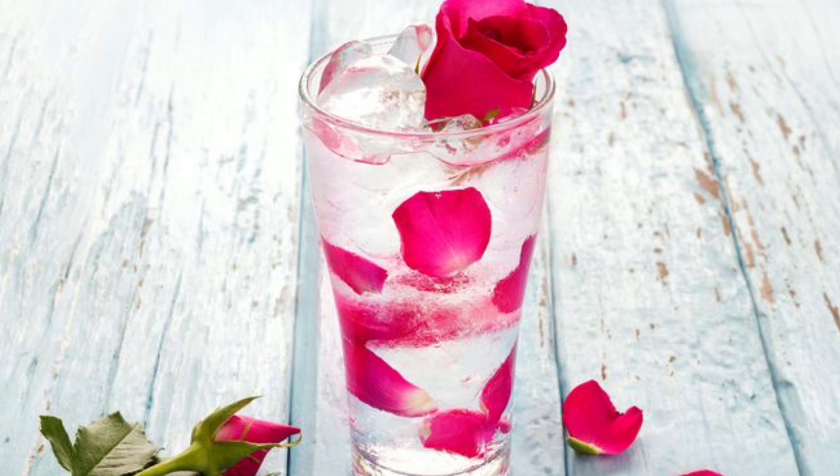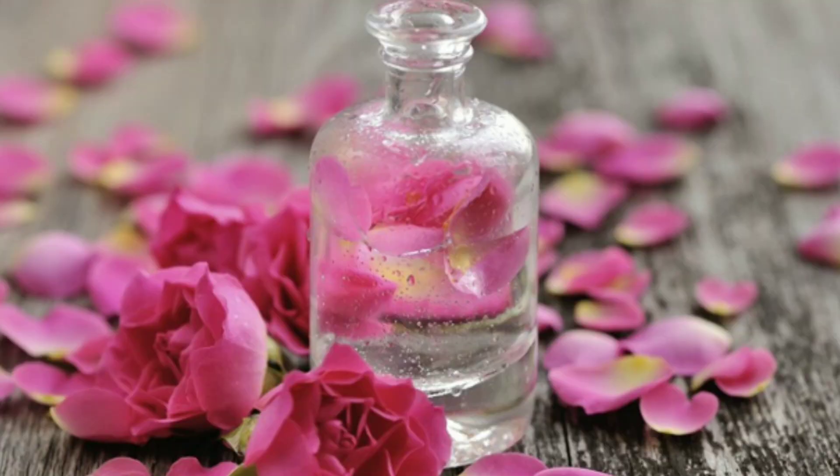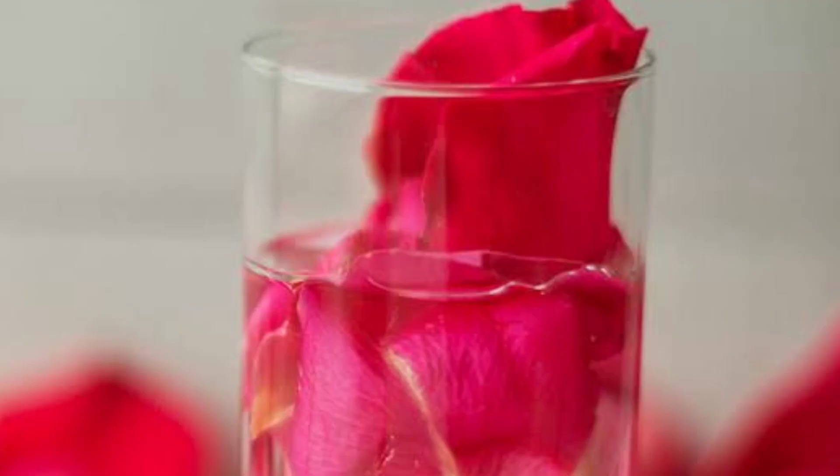We use a water to remove the water. This is a cleanser that we are using. This is our massage for our face. This is our treatment for our face, and we are using fresh water for our face.